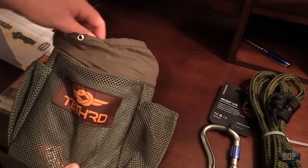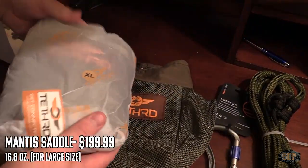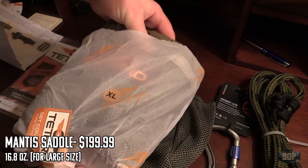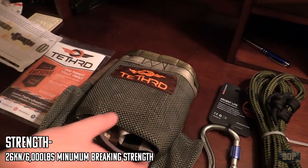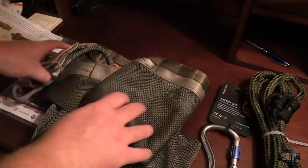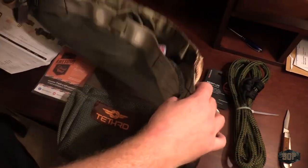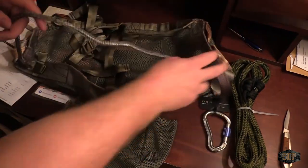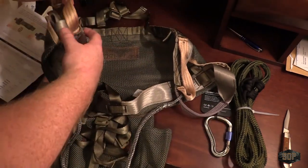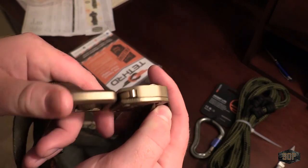Pulling out the actual saddle, the first thing I notice is the quality. It feels really good in the hands — it's very light, but it feels extremely strong. After hearing about some of the testing done with these saddles, I can see why they were able to test so high. I believe I heard they broke one of the machines that was testing the weight capacity at a little over 3,000 pounds. Another nice thing that came with it, which I didn't realize, is the bridge — an Amsteel bridge that's been spliced, which is how you'll connect to the actual tether when you're in the tree. The hardware on it looks phenomenal as well.